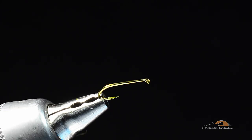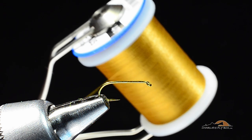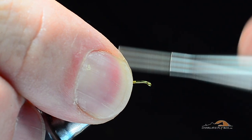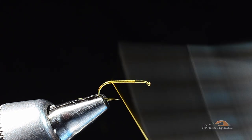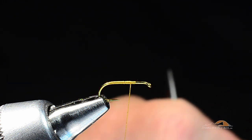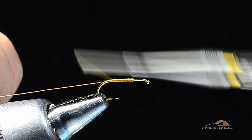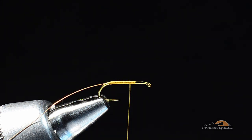Any dry fly hook will work — I like that SP though, you know why if you've watched any of the videos. I'm going to use some gold-colored Vivas 14-aught thread; brown thread would be just fine and 14-aught or 8-aught would be appropriate. I'm going to start the thread a couple eye lengths back from the hook eye, make a thread base back to the bend, come forward again, and tie in a piece of extra small copper wire for the rib.